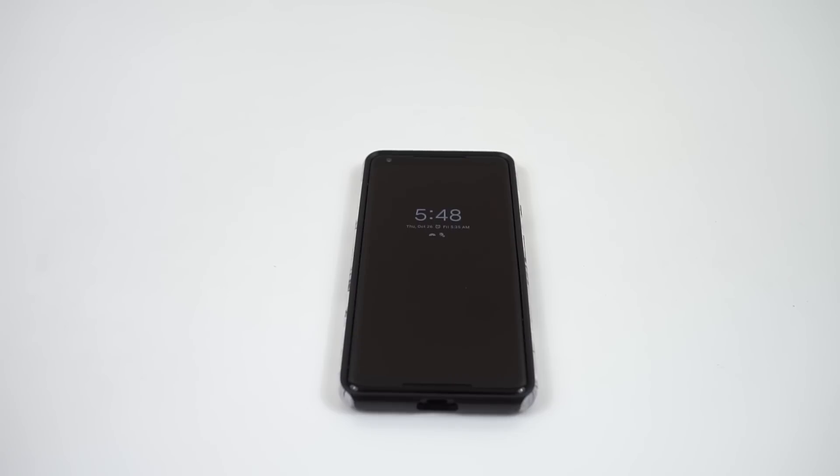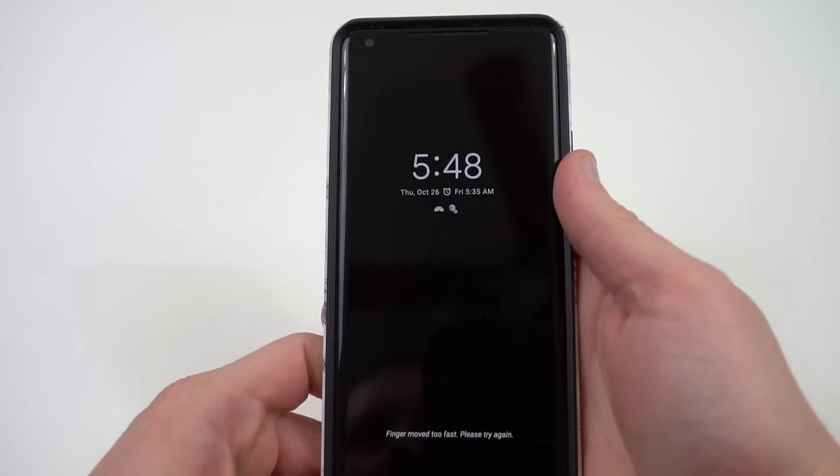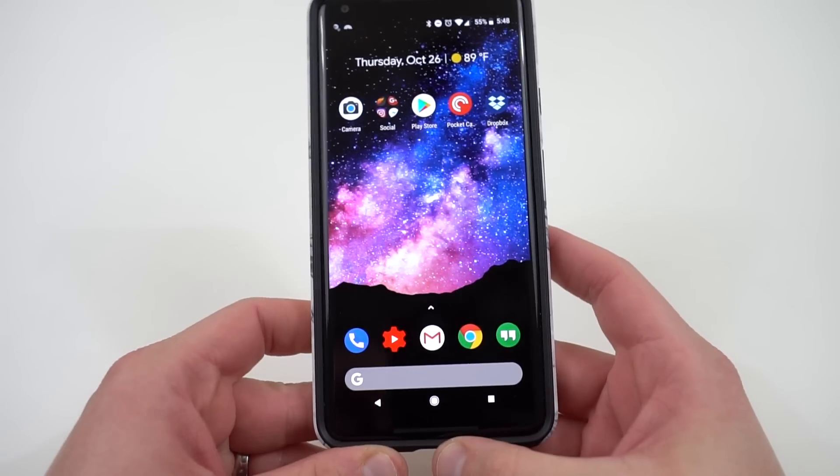What's up YouTube? Jeff back again from DopeTechDaily.com. Today I'm bringing you guys another video about the Pixel 2 XL, and yes it's another video about the display, but this time it's some good news about the display.